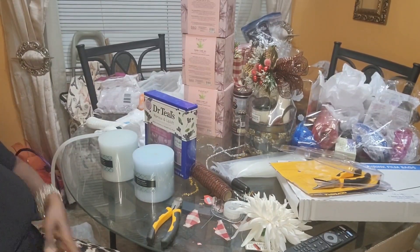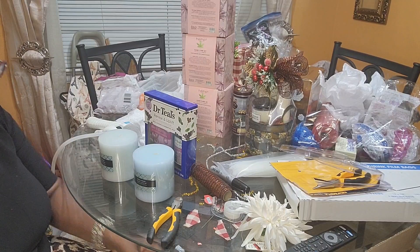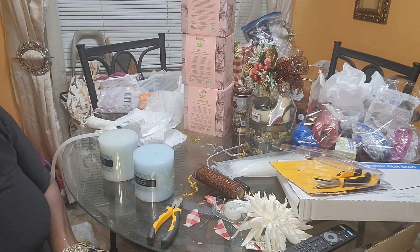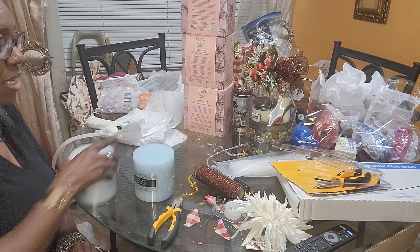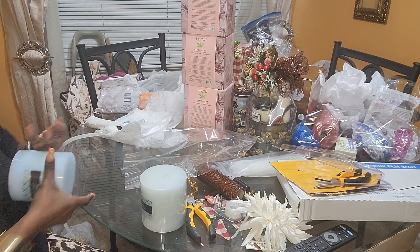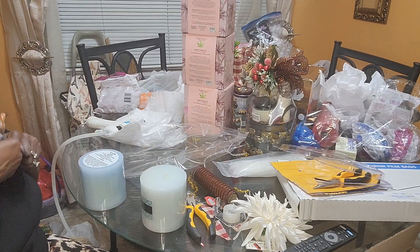Hey Graceful Creations family, thanks for tuning in. My name is Anika. I'm preparing gifts for a pop-up shop that I'll be hosting in the weeks to come. I'll be vending in the local mall as well as at another event at a local church — they're having a holiday bazaar.